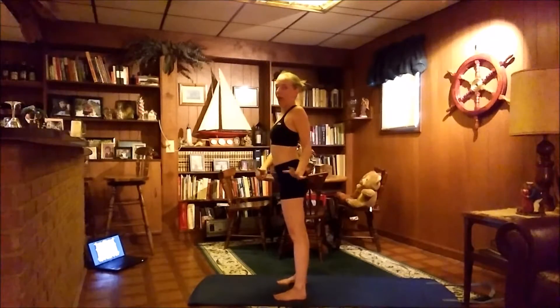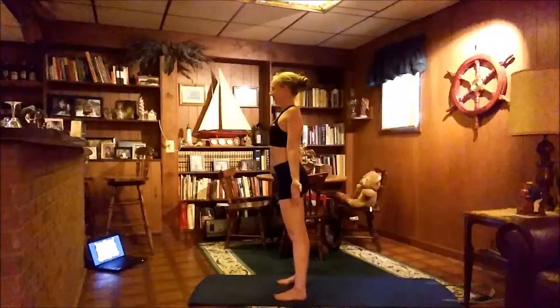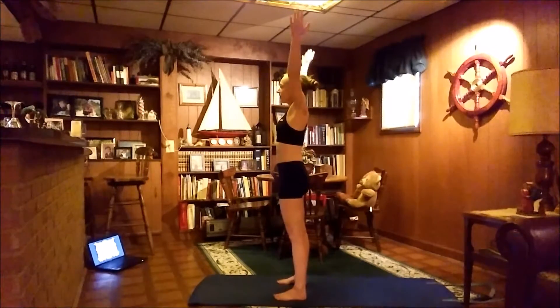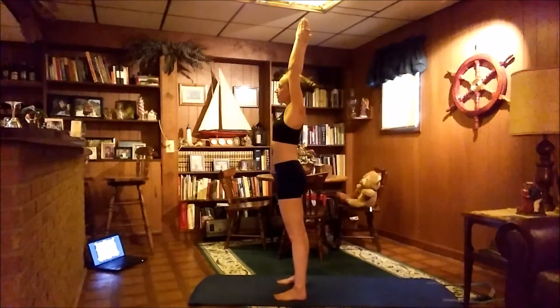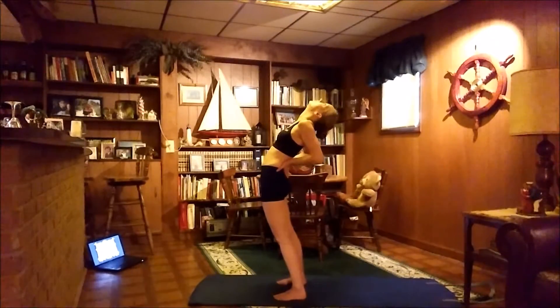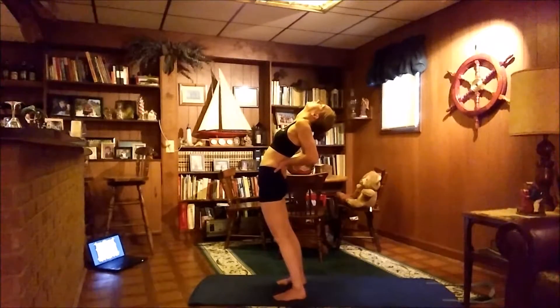Bring the hands back down for Tadasana. Last round everybody — we're going to go nice and slow on this one. Take a deep breath. Bring the arms up, palms together, reach up for the sky, Salute the Sun. And then we're going to tilt back for our Standing Back Bend. For this one I did a modified version — brought my hands down to my lower back to support the lower back to give more of a bend. Less stretch in the arms, more stretch in the back.